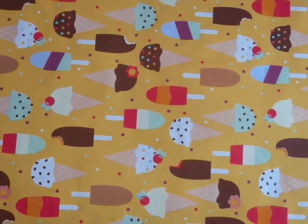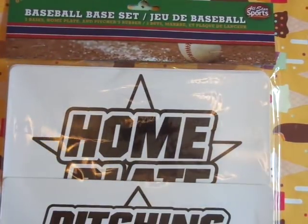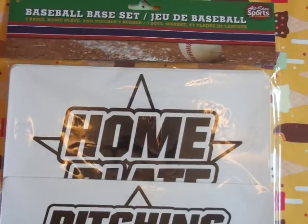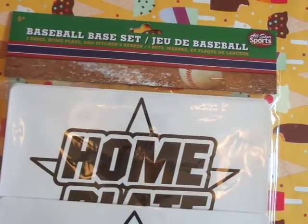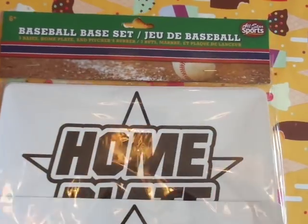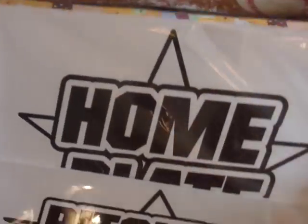This next item is a baseball base set. You're probably wondering why I'm getting that. It says All-Star Sports. Long story short, last year I tried to do a video for all of you but I never was able to finish it. So I saw these — home plate, these are foam boards, three bases, home plate, and a pitcher's rubber. Anyways, this is for another video. Maybe I'll be able to get it to you this summer, hopefully.